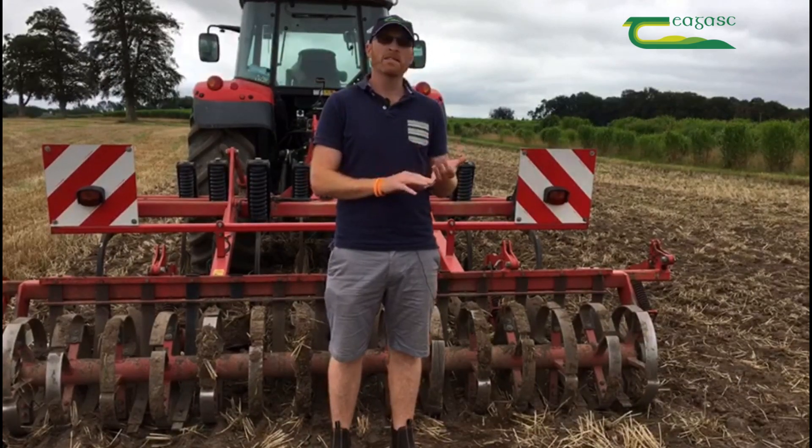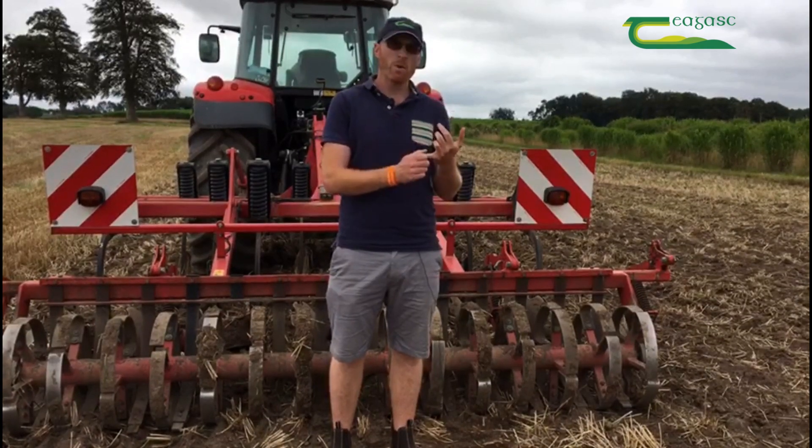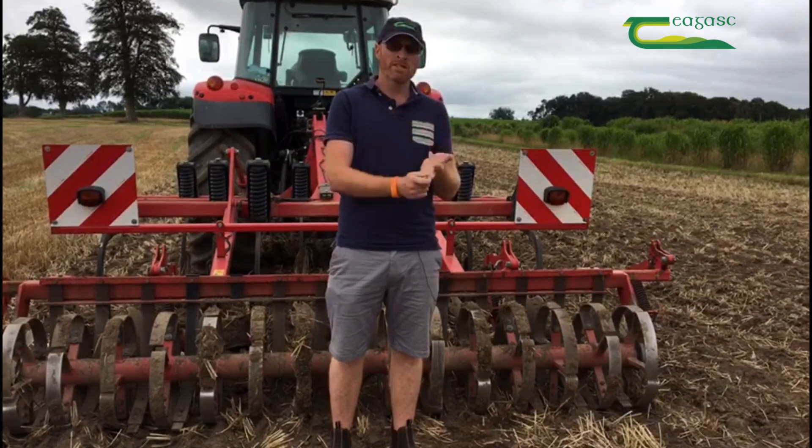To sum up, the three main things you need to consider when establishing a stale seed bed are: target weed, depth of cultivation, and consolidation.